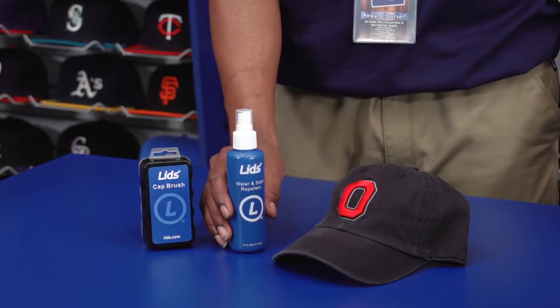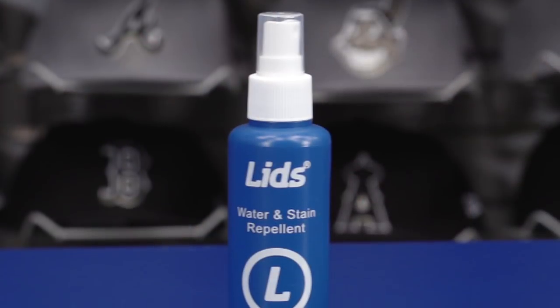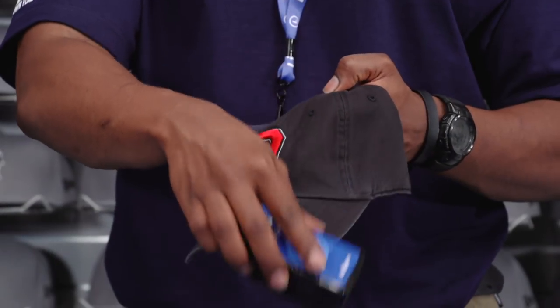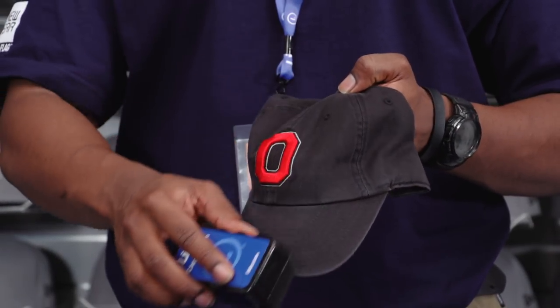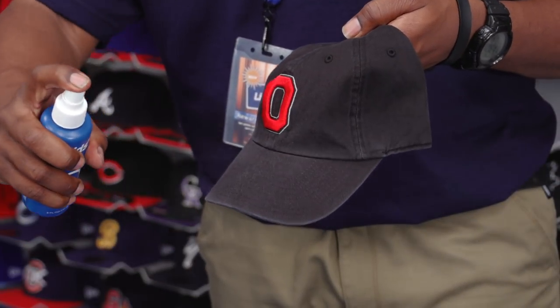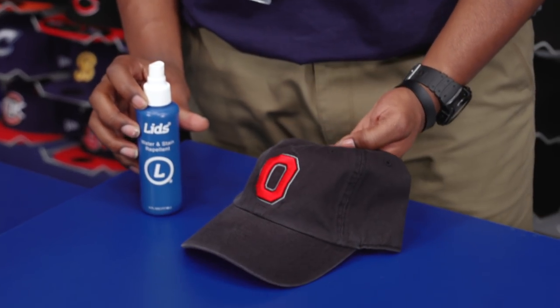Included in the kit is a water and stain repellent that's formulated to keep your hat looking new while protecting it from water, dirt, sweat, and other stains. It's simple to use — just be sure the hat is clear and free of dust using the Lids Cap Brush. When you're ready, hold the bottle six inches from the hat and spray evenly, then allow 30 minutes to dry. Apply a second coat if needed.